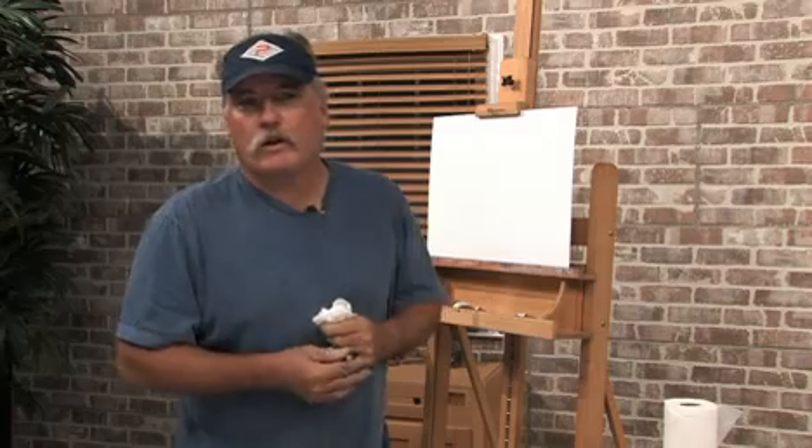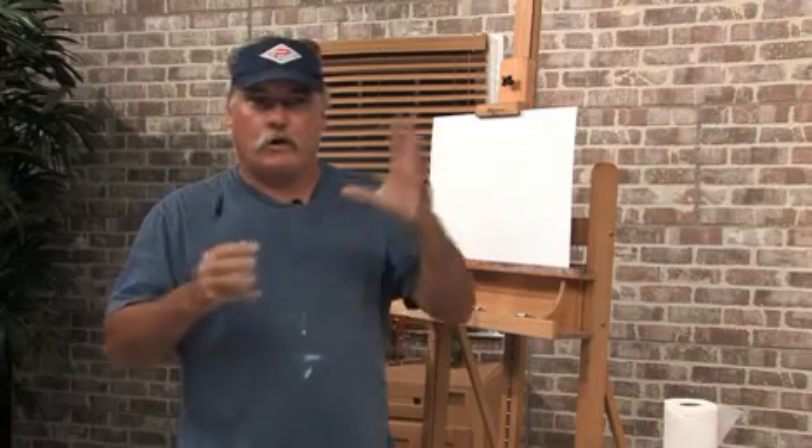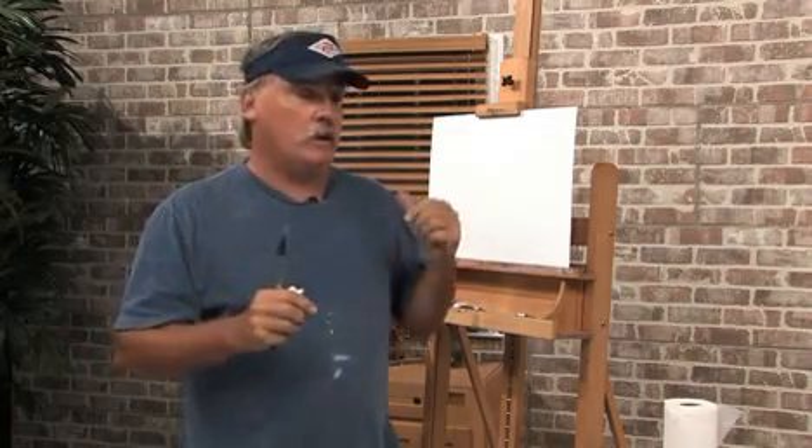Hi, I'm Mike Rooney. Today's free art lesson is going to be on making a color chart. Now this is going to be a specific color chart — not just putting blue and yellow — this one's going to be specific to your palette, so let me show you how to do it.